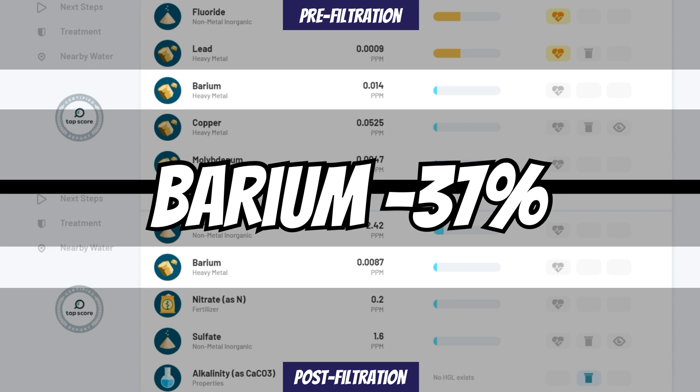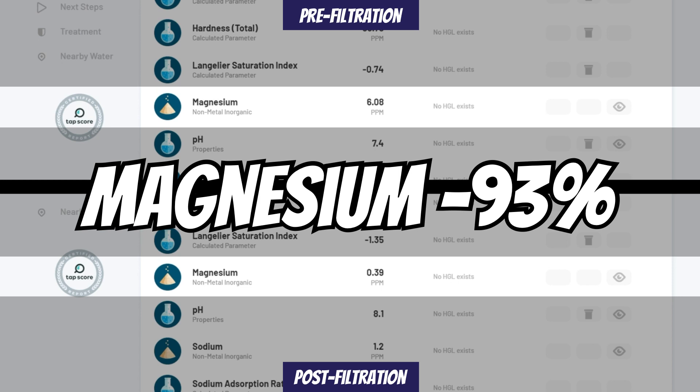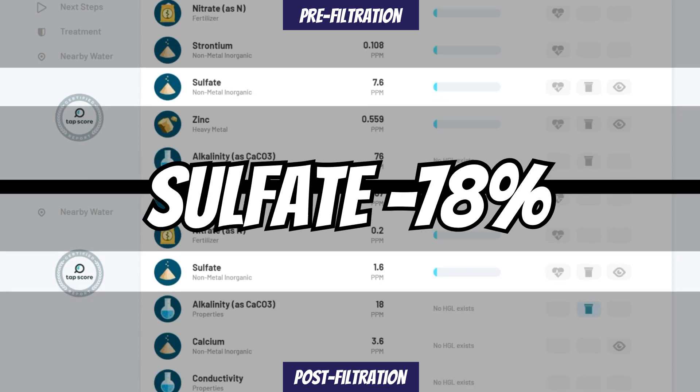Barium was reduced by 37%, calcium by 84%, but again, this number isn't as high because these minerals are actually being added back in through remineralization. Magnesium was reduced by 93%, nitrate by 90%, sodium by 87%, and sulfate by 78%.